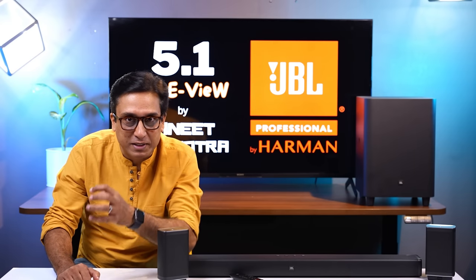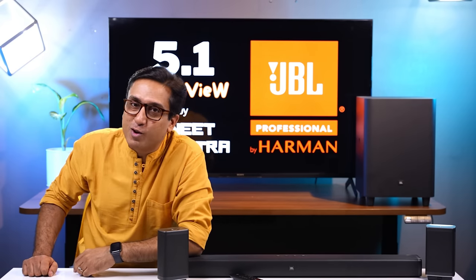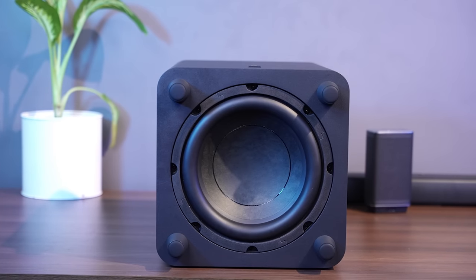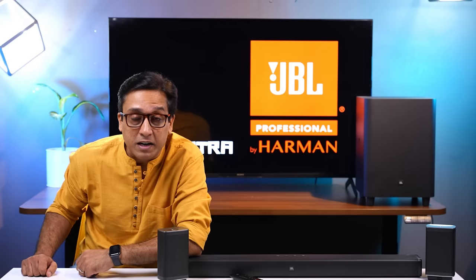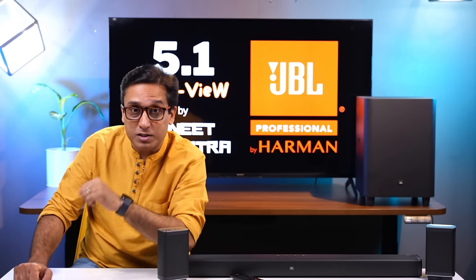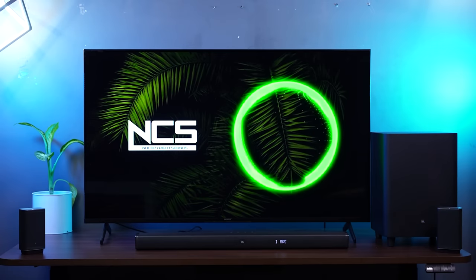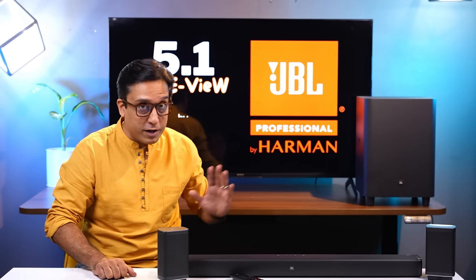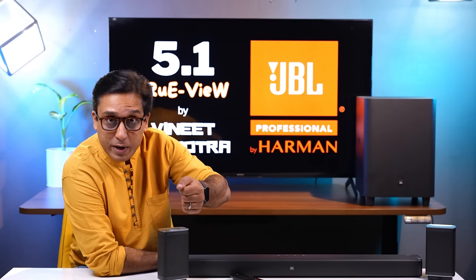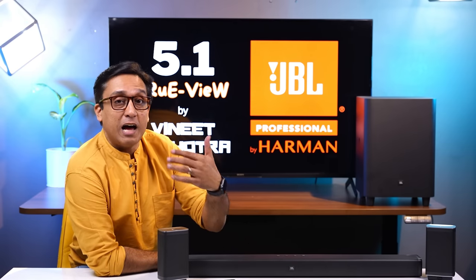The bass — the thump — the magic you heard will not be matched by any other soundbar. Only a 10-inch subwoofer can produce bass like this, and the clarity you get here you can't find in any other soundbar. In this soundbar you can take the bass from 0 to 30 and control the power distribution of the subwoofer with the help of this remote control.